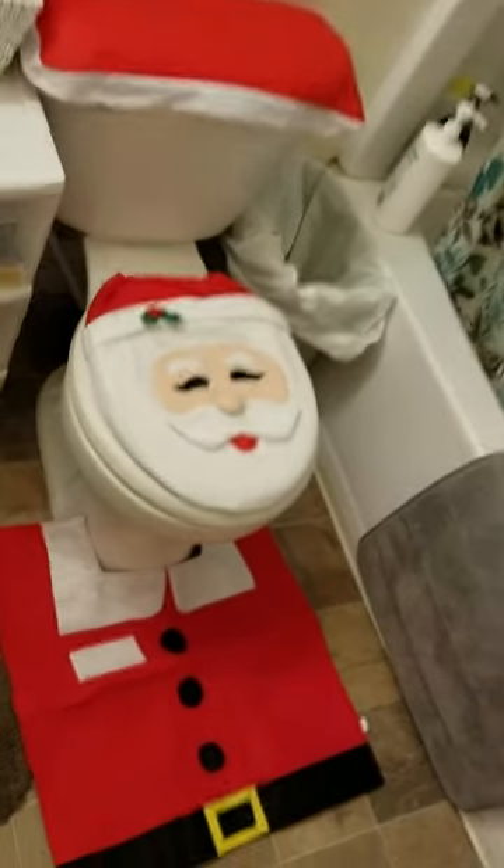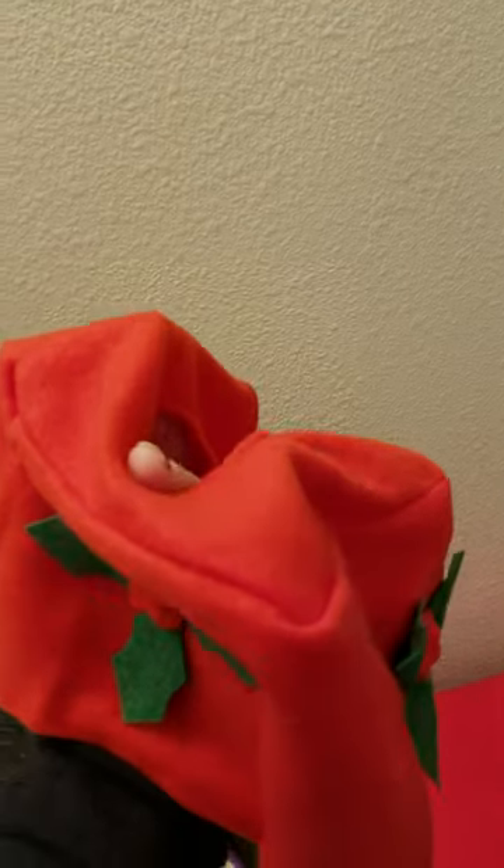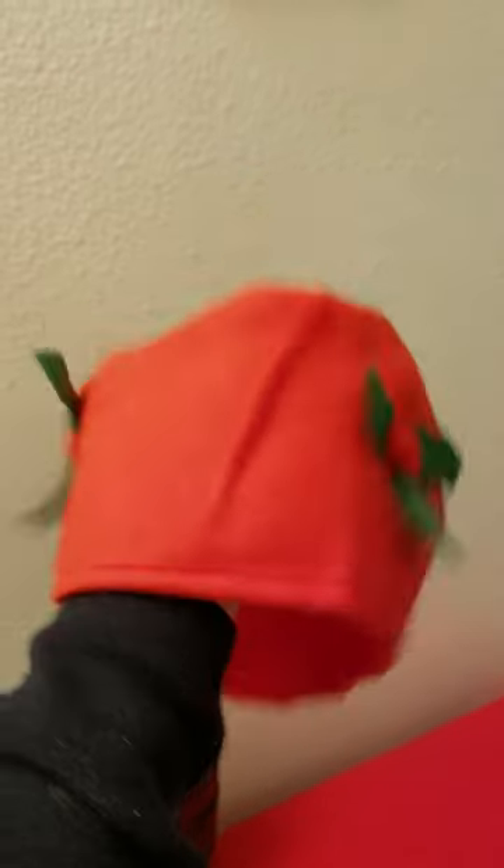Alright, so how do you like my new toilet decoration? Oh my goodness, it's Santa Claus! And it's so cute! It even came with this little piece that you stick over one of those square tissue boxes, so you have the hole there for the tissue to come out and you have the holly leaves. It's so cute!